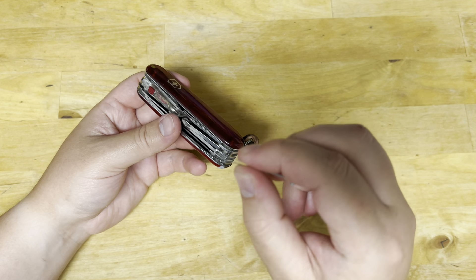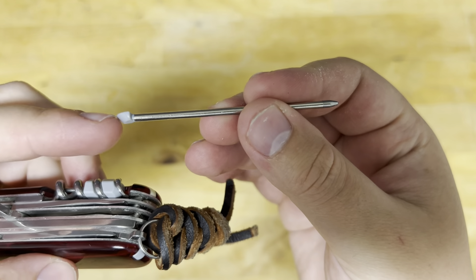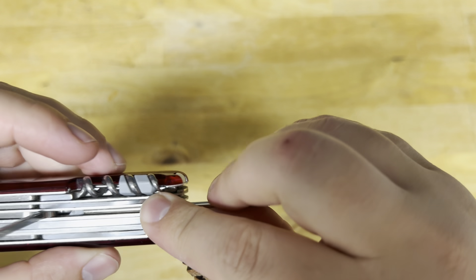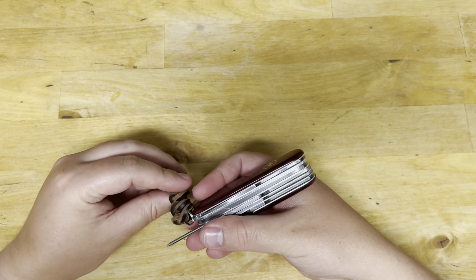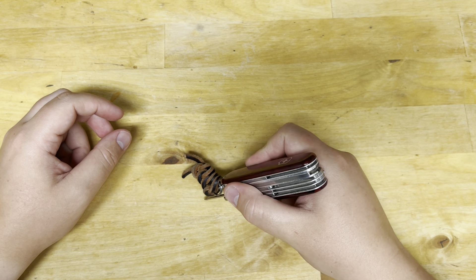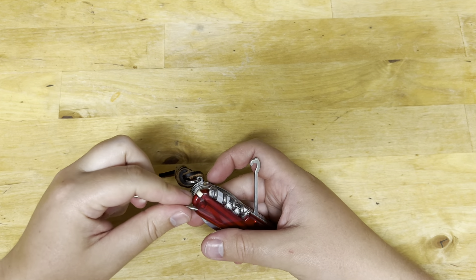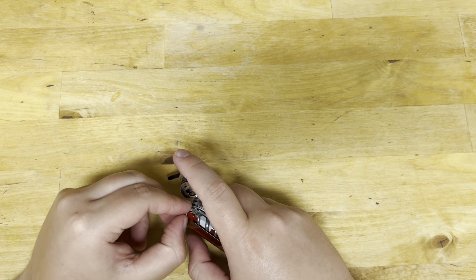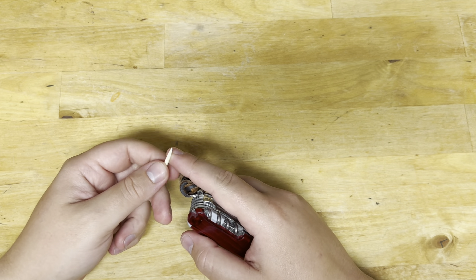Tweezers — I always use the tweezers on these guys. Phenomenal. That's one reason you should carry a Victorinox — the tweezers are great. I did get a chance to use the pen. The trick with the pen is you set it back, then position it at kind of a quarter-crescent angle and snap it down, and then you can write. It's a good way to make the pen a little more usable. I don't really use the toothpick, but the only time I use it is like a mini plastic pry bar to poke around something fragile.